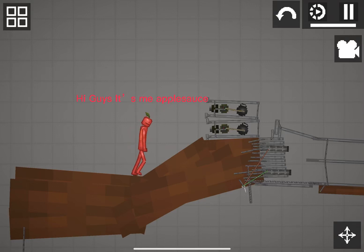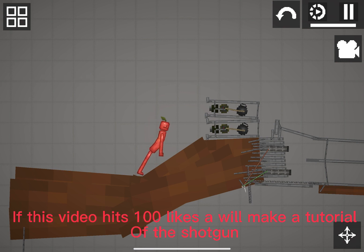Hi guys, it's me applesauce. I made a shotgun in Melon Playground. If this video hits 100 likes, I will make a tutorial of the shotgun.